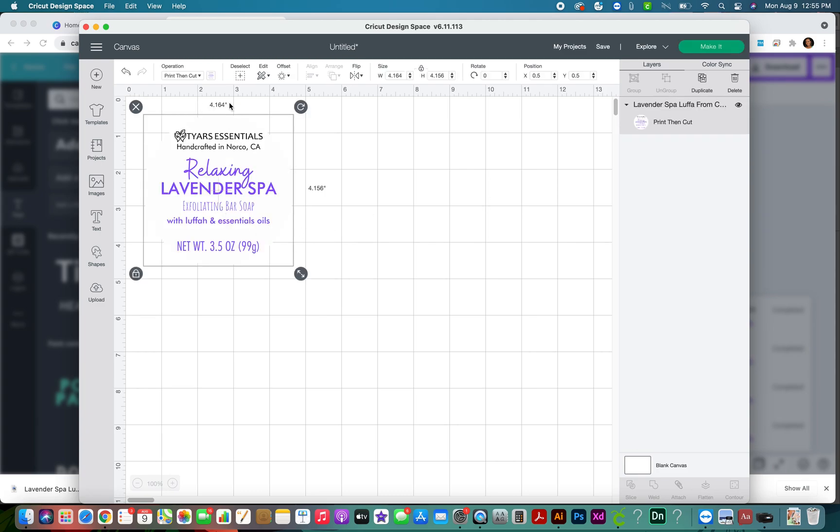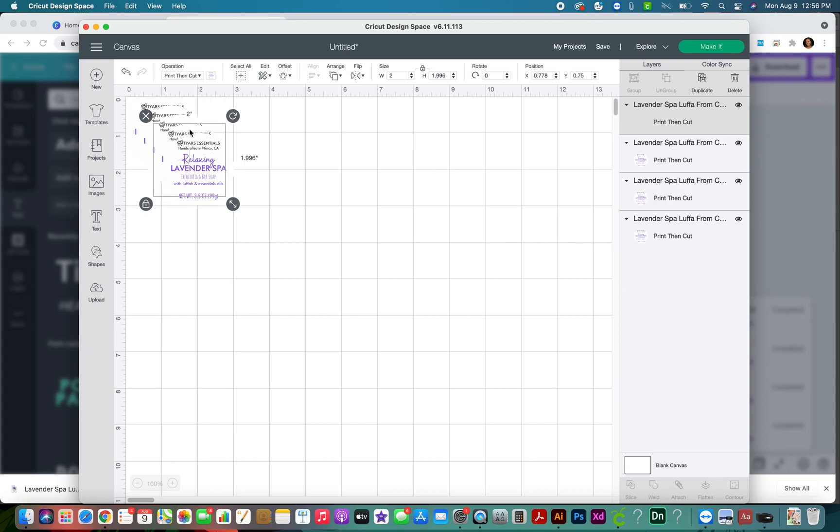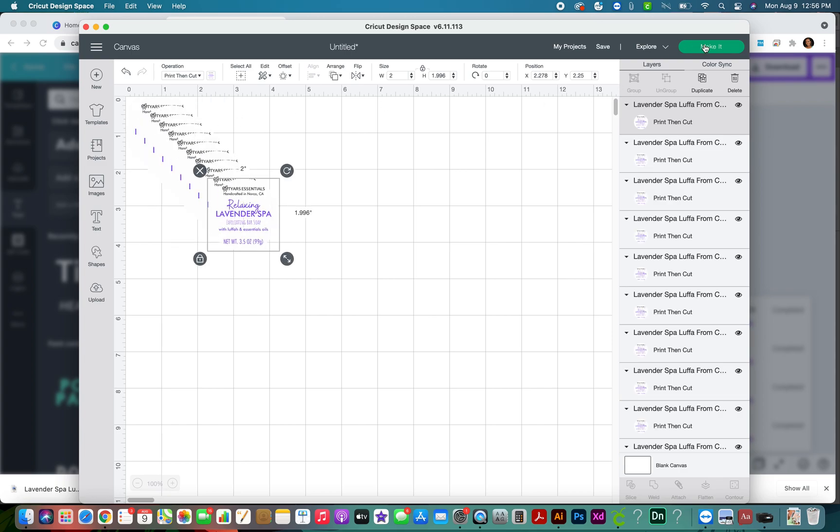Now I'm going to take that uploaded file and insert it into my project. It doesn't come in at the two-by-two inches I want because it goes by screen resolution, so I'm going to change it down to two inches by two inches. I don't want to just do one sticker - let's do a whole sheet. I think we can get 12 on here.